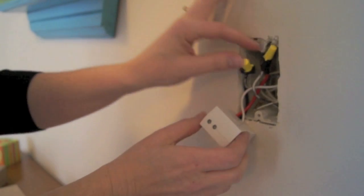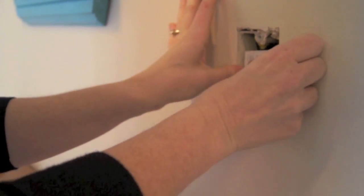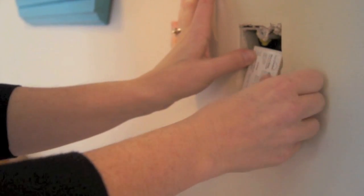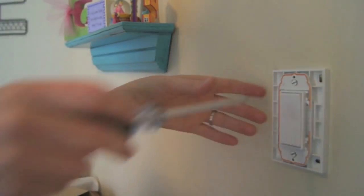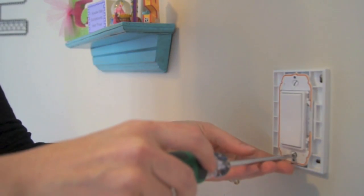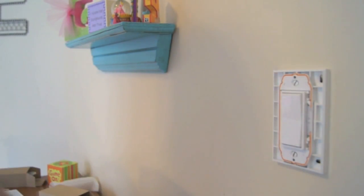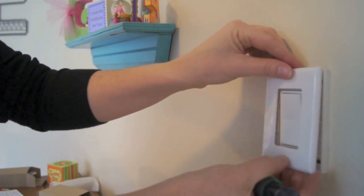Once this is done, fit the wiring relay into the junction box. We're screwing the switch and back plate over the existing junction box, and now we can install the face plate.